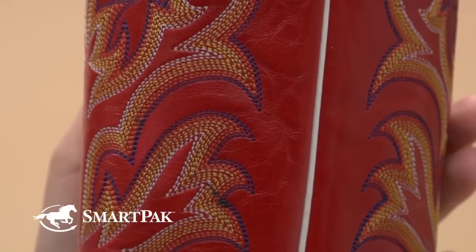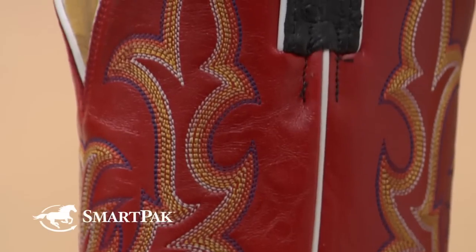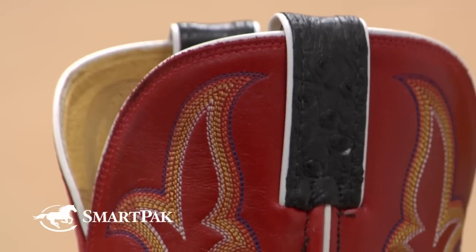If you're an AQHA member, you can apply your 5% discount, which will apply to these boots. And also AQHA gives back a percentage of all their sales on these boots, which is also great.